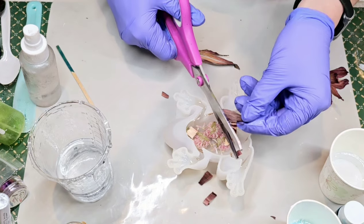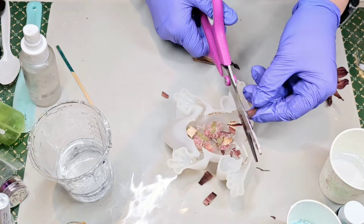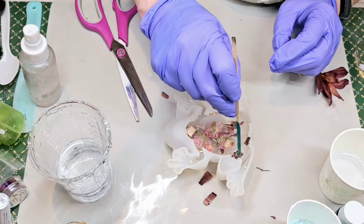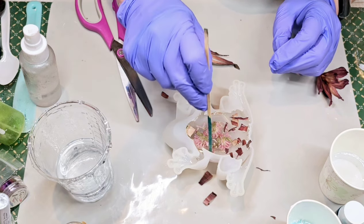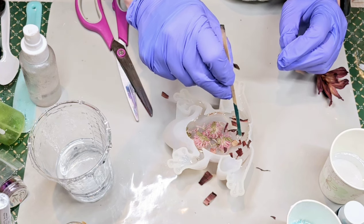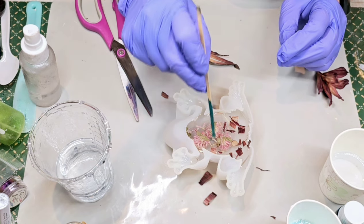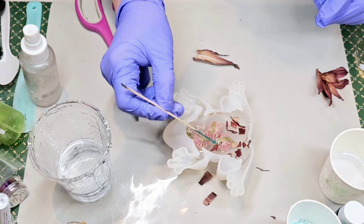I thought about doing green moss because I thought that would be a really pretty contrast with the pinkish-purple flowers, but then I realized I've already done that — I've used green moss in this frog mold before on a video. So I thought let's try something a little bit different, see if this will give it a different look. Some of these flowers are the same color on both sides, and some of them are kind of a tan color on the other side.